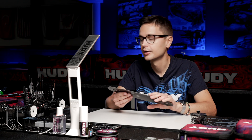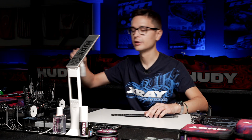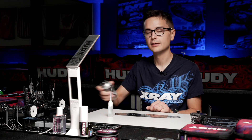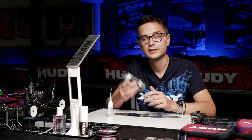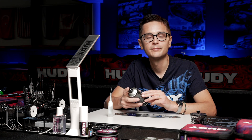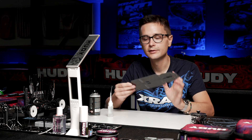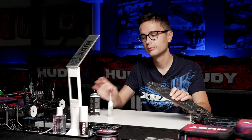Now I'll show you how I add glue to the areas I was talking about. I'm going to use a thin CA glue, and also a glue kicker and accelerator which makes the glue dry quicker. With this I can also control the flow of the glue so it's easier to handle. Let's start with the rear section.